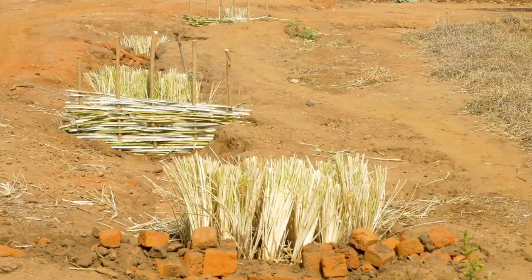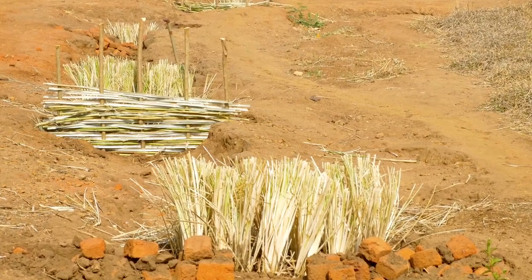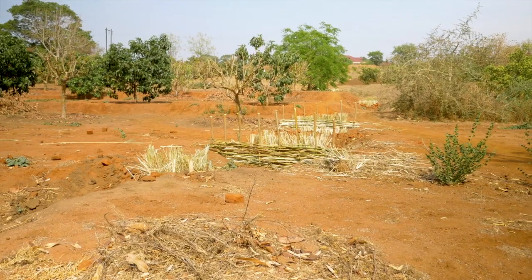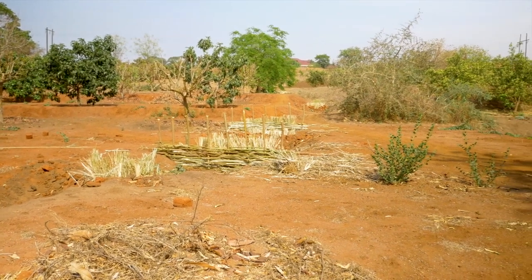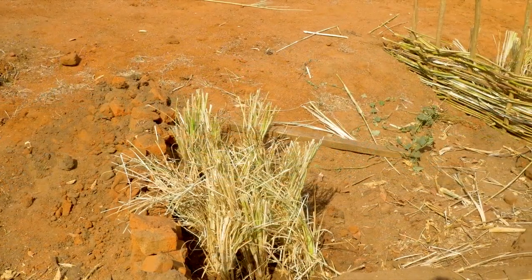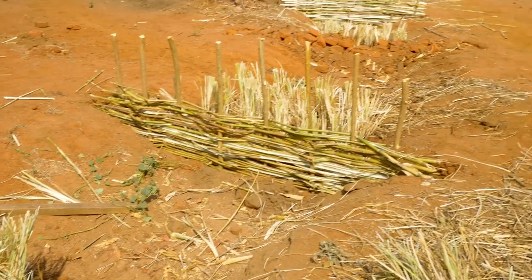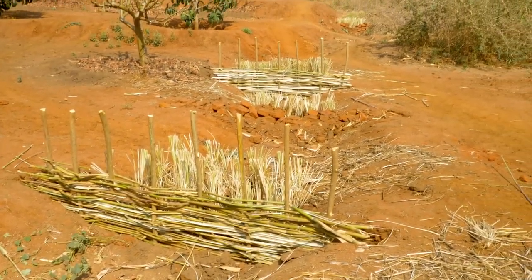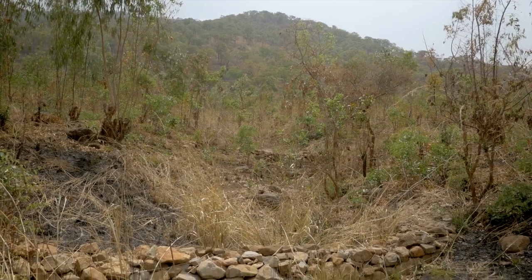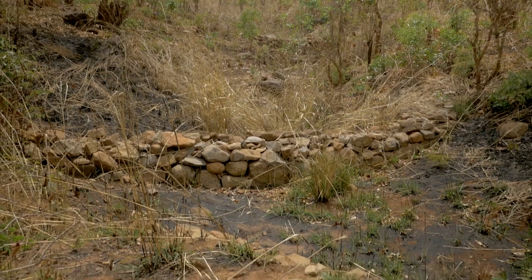Stone and brushwood check dams help to reduce the speed with which water rushes down a slope during a rainstorm. This helps to prevent erosion and stops gullies from becoming worse. Check dams allow water to soak into the ground and help to recharge the water table in the area. These check dams allow fertile sand and silt to collect behind them, gradually filling the gully and reversing the effects of erosion.